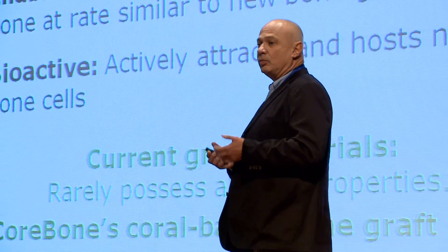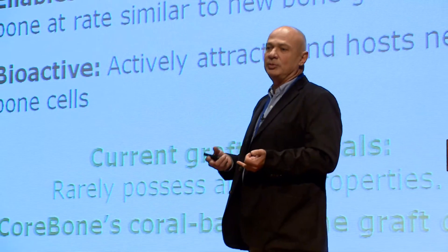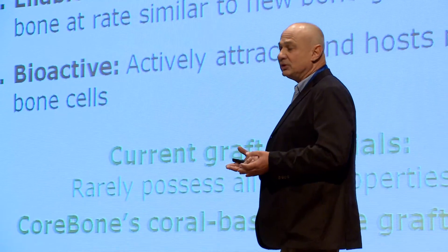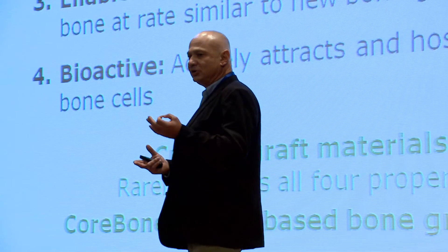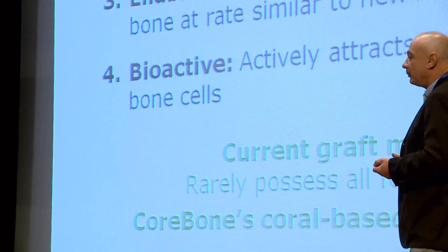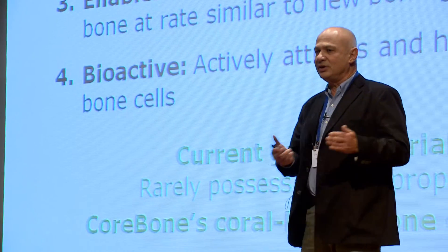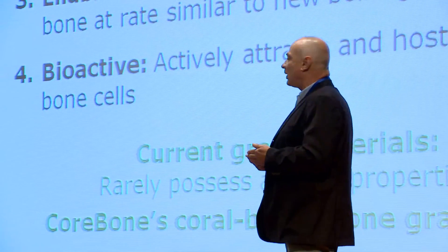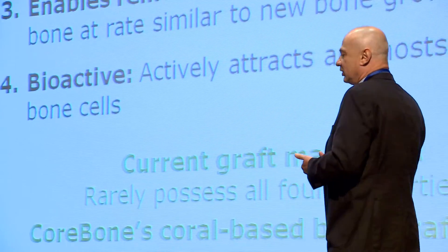In order to get an optimal product — and these are very rarely achieved — they have to have four major features. First, it has to be biocompatible, meaning accepted by the body and not rejected or causing inflammation. Second, it has to have suitable strength, similar to the human body, so it's not the weak part in the chain of bone, bone graft, and implants. Third, they have to enable remodeling — meaning to be replaced by new bone and evacuated from the body at the same rate as new bone growth. The last feature is bioactivity: they have to attract and host new bone cells in order to speed up the creation of new bone.